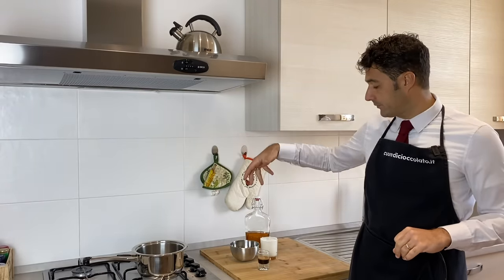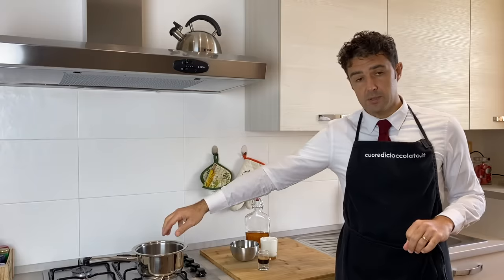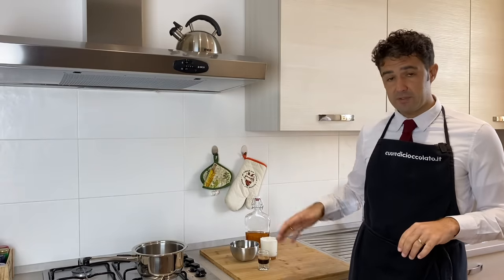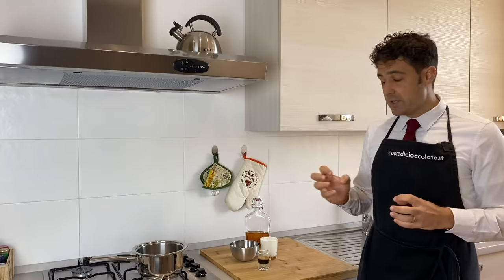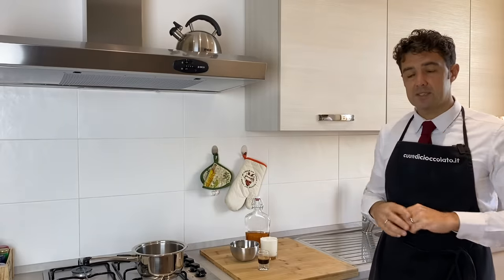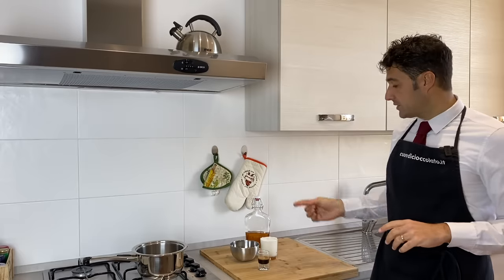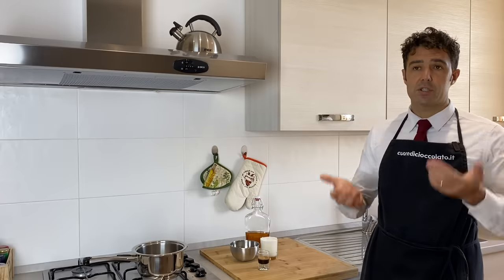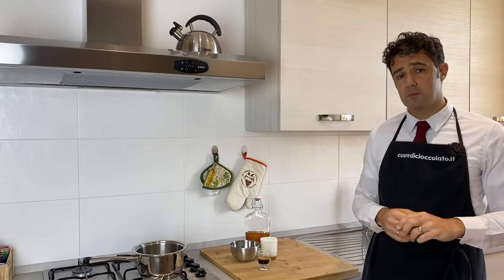Now we put the sugar, the cream, and the coffee in the pot and we melt the sugar. When the sugar is melted, we turn off the fire and we wait for the cream syrup to become cold. After that, we add the whiskey and mix very well. Our Irish cream whiskey will be ready.